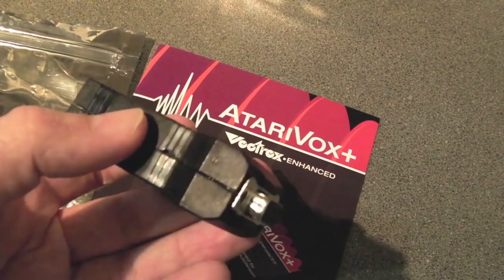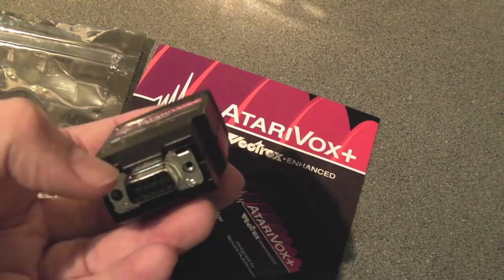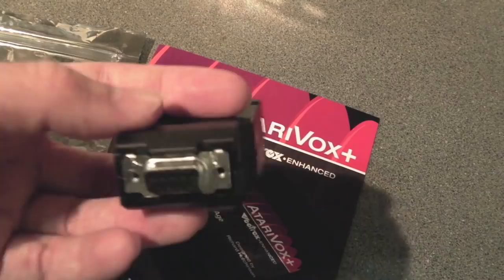I might take the lid off after just to look inside — I'm not sure if it's glued or not. The case looks like it's molded, maybe not 3D printed, but it's good quality, looks great, fits really well. You've got a nine-pin D-type connector there — a joystick port type connector — so that's how it connects to the 2600. You plug it into the second joystick port.